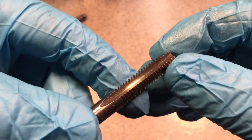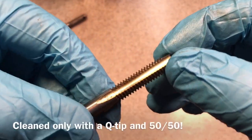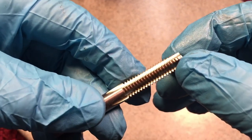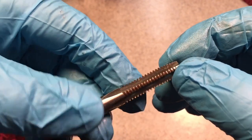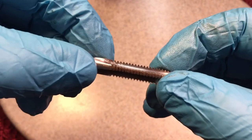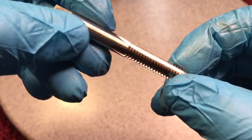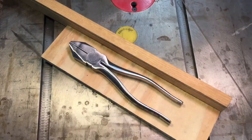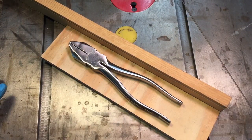Here's the tap we cleaned up — you can see how nice it looks. It's really important to get that gunk out of there because with cutting fluid, the longer it sits the harder it gets and it really will gum up your threads. A clean tap is a sharp tap.